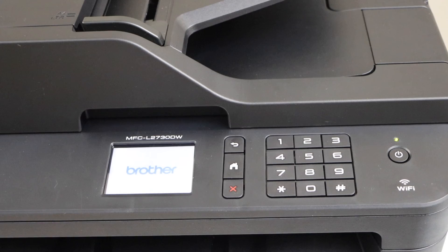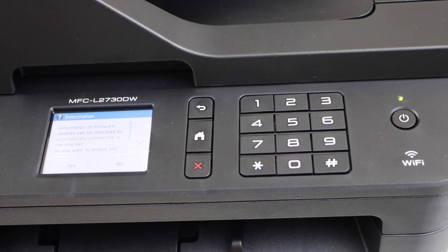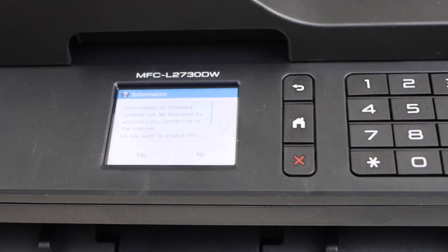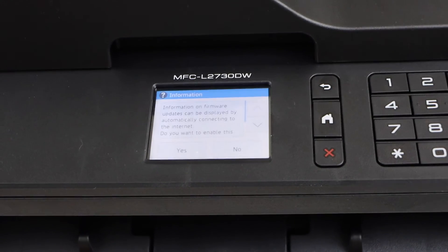The printer is now restarting, and you will see the initial screen of the printer. It is reset to the factory defaults, and you will have to do the complete setup again. Thanks for watching.